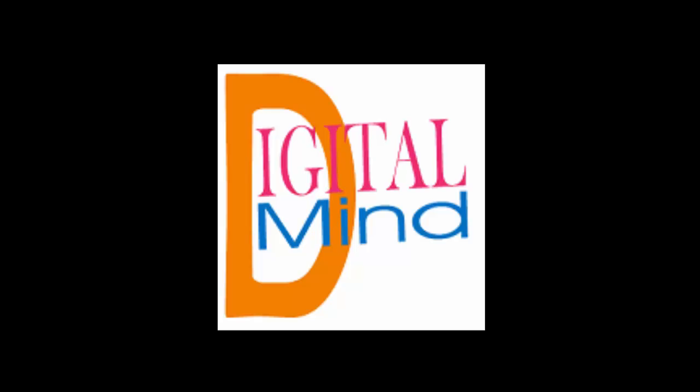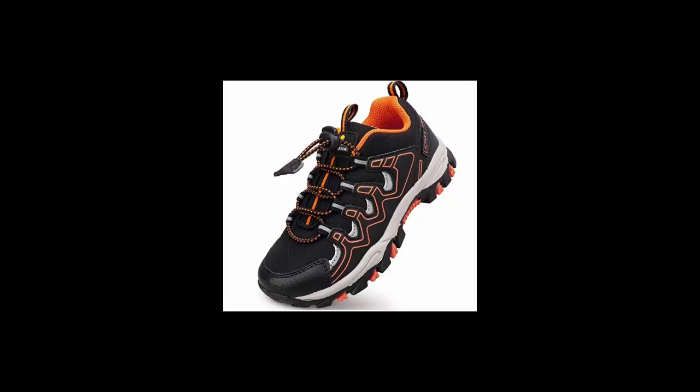Welcome to Digital Mind Blog. Today I am going to tell you about boys' tennis running sneakers. Before starting the video, if you are new to my channel, please subscribe and also press the bell notification button so you can get my latest video notifications on time. These boys' shoes feature a selecting lightweight rubber outsole.